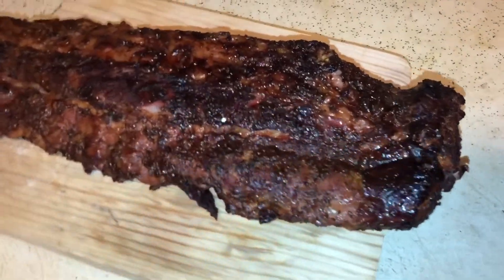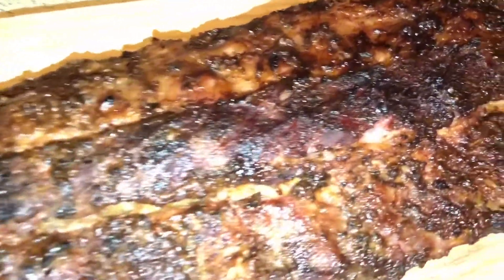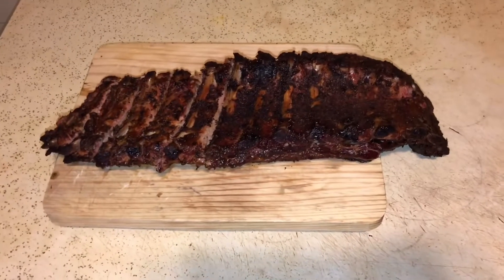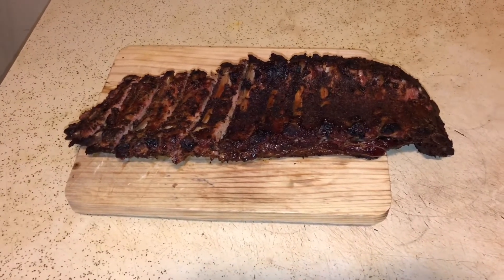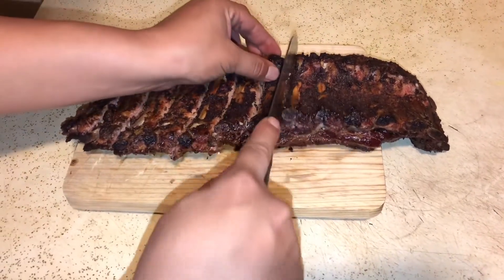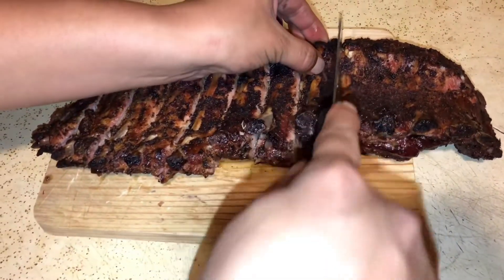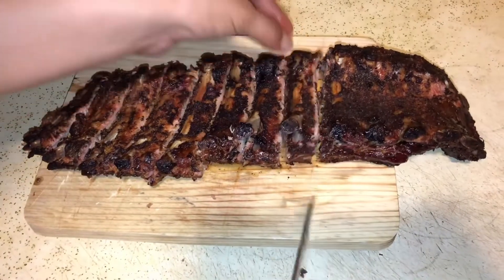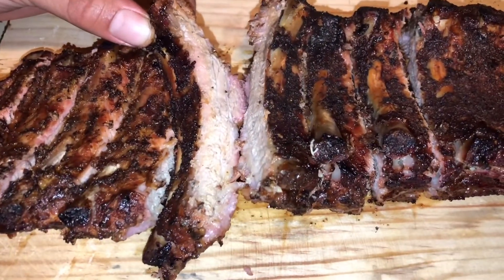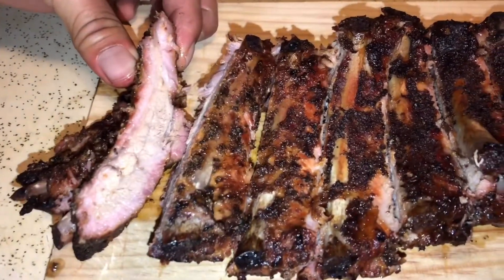You guys have a good one, hopefully you enjoyed the video, hopefully you learned some tips. Stay rapping, you guys. I never show this part guys, but I wanted to show you guys how easy these ribs are to cut. Look at that — super easy. Look at that you guys.